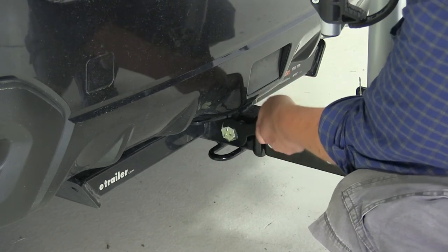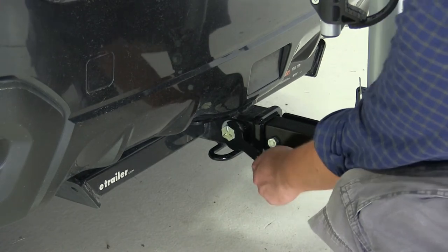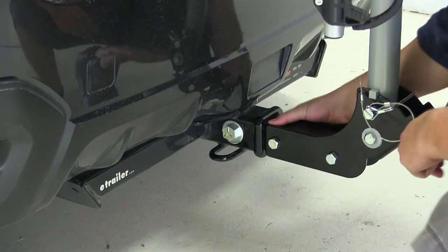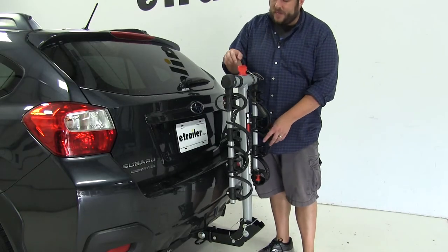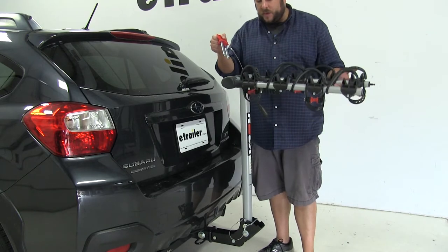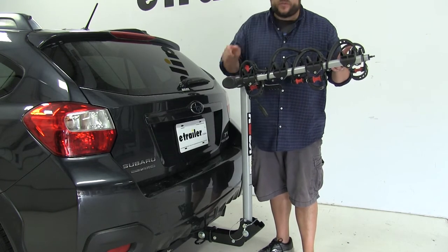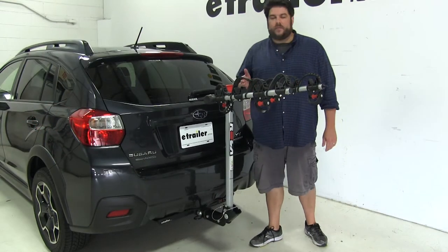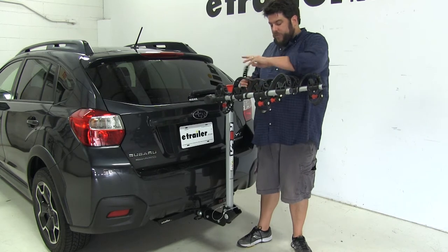You want to get it tight enough so all the shake and play is out of the shank. Now go ahead and put the clip in. Next, lift the arms so we can put our bikes into place — lift up, bring the arms up, realign the holes at the top, and reinsert the pins. Then we'll get our bike rack prepped by loosening up the straps.